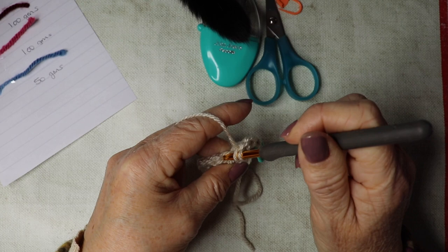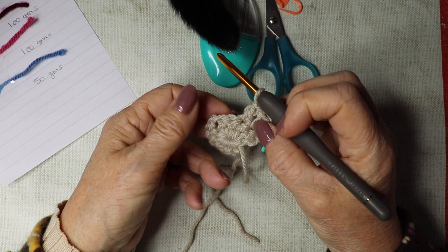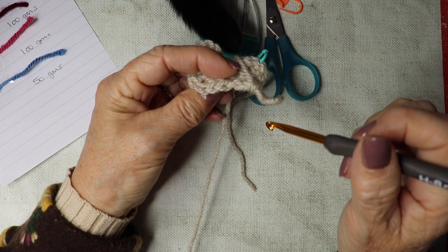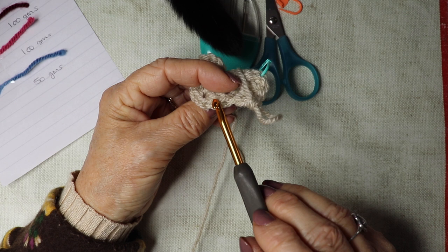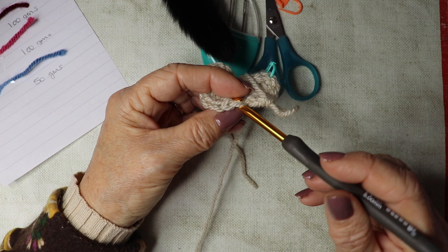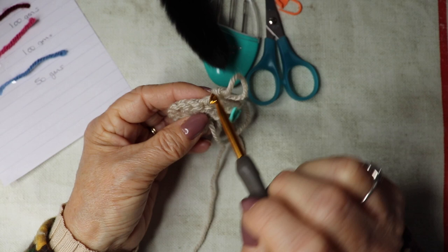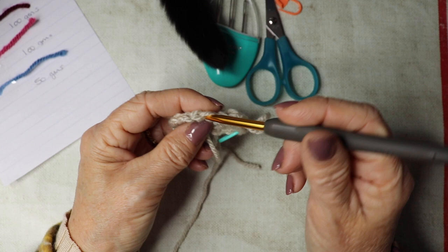If you're not sure which way to insert your hook, turn your work so it faces you — you can see there are V-shapes. That is your stitch, so you insert your hook through both parts of that V-shape. If you're looking at it from the front and you're wondering where to insert your hook, it's going to go through the top through the V. Just a little tip there for you.